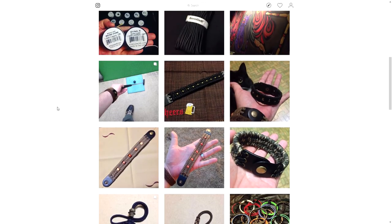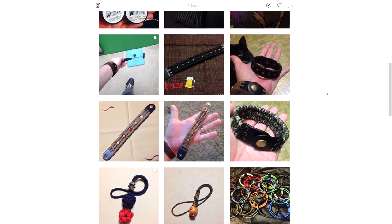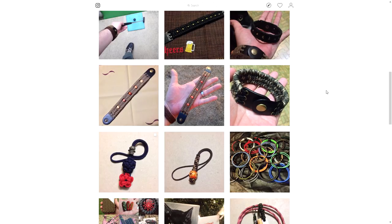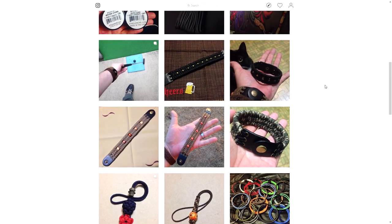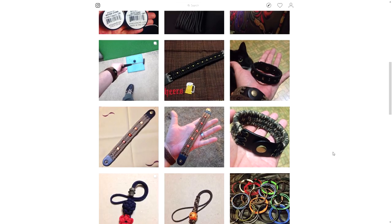I should mention that back during the fidget spinner craze — I'm sure a lot of you remember that — Possum's Paracord was one of the first people to do a paracord fidget spinner. And because of his pictures on Instagram, I was able to do a few tutorials on that. From what I understand, he is the first one to have ever done that, and I've always credited him in my videos. So that was pretty cool while it lasted.